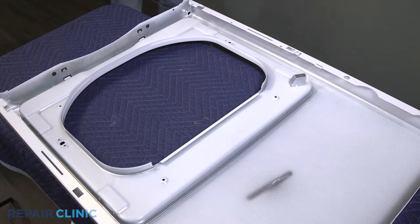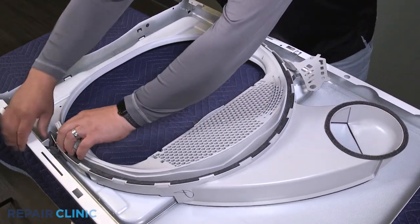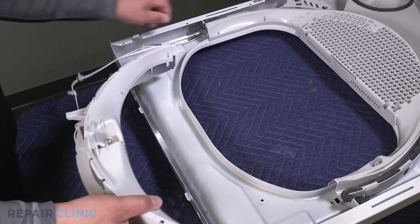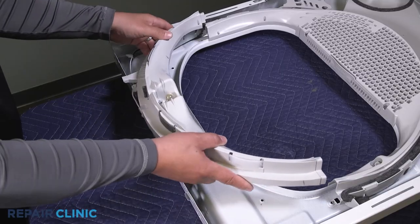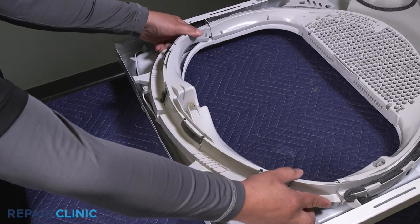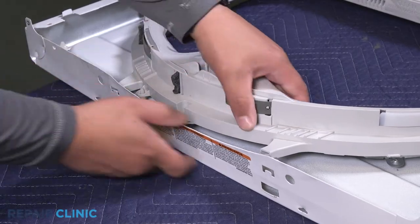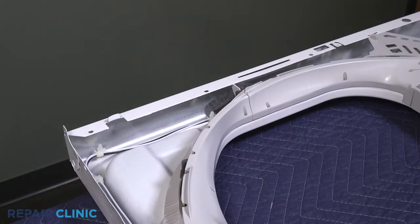Tuck each side of the assembly in until it's seated. Guide the dryer socket assembly through the panel, then align and slide the support into place. Push the support down to secure the tabs. Insert the four retaining clips into the panel.